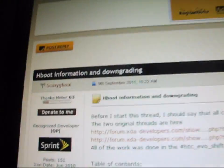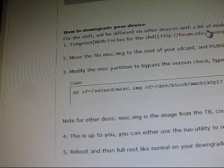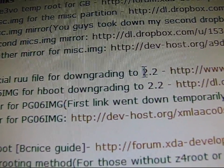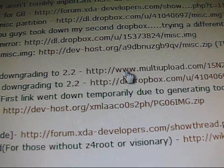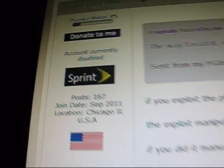It takes you to this forum. What I have you do initially is go ahead and start downloading a file. Scroll down until you get to the official RUU file for downgrading to 2.2. Select it and download it — just get that download started. You're not going to need it until later, but just make sure you download that file.